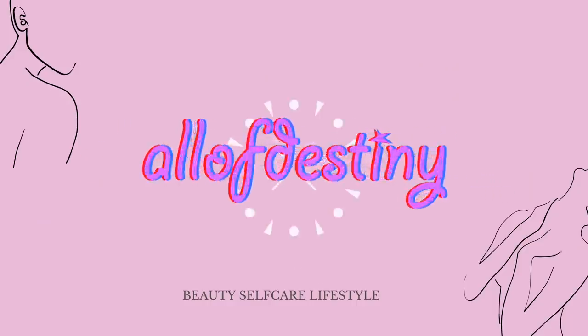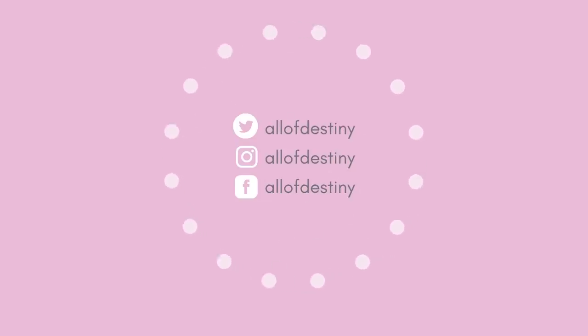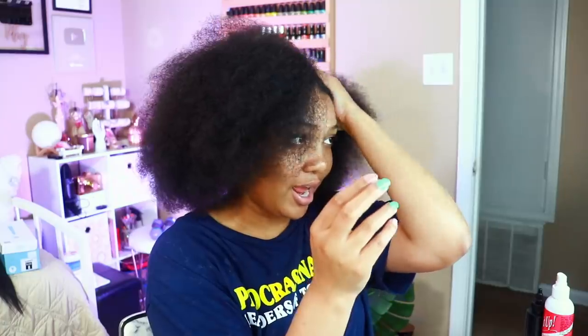This is officially not a tutorial anymore, I'm just braiding my hair. Hey y'all, it's all of Destiny — and Ratchet Destiny — and in this video I'm going to be showing you all how I did my own knotless braids. Wish me luck. It's 10:30 at night, so I'm not about to talk much, but I'm about to sit here and do my hair. By the time y'all see the video I know what I decided — I'm torn between three different styles.